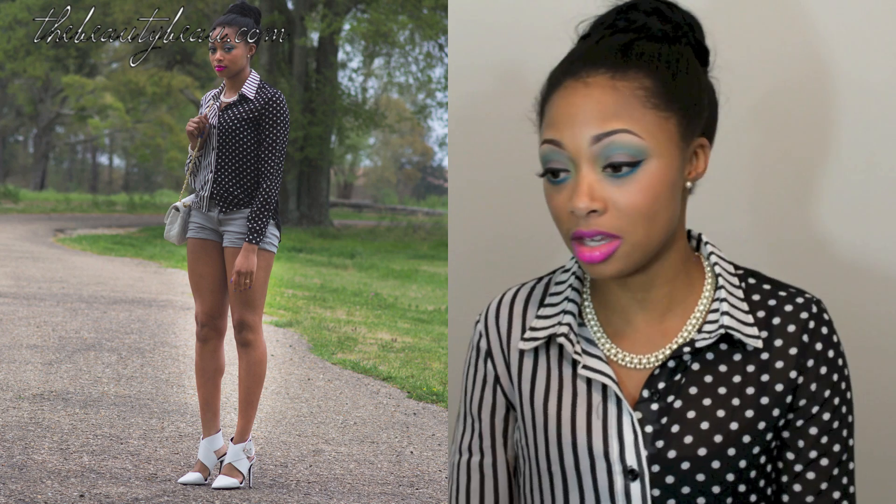If you'd like to check an outfit of the day, definitely click the link in the information box — you can see everything I'm wearing. I did wear this outfit in another video and filmed two looks with a different hairstyle. I will talk to all of you guys in my next video. Thanks for watching.